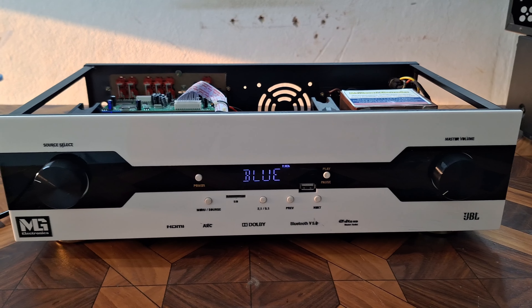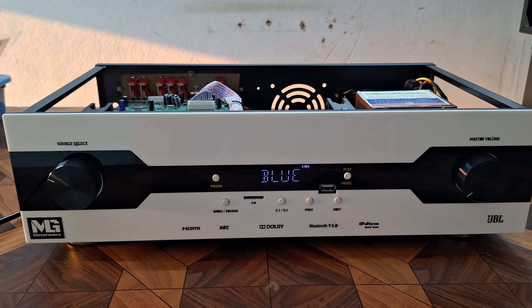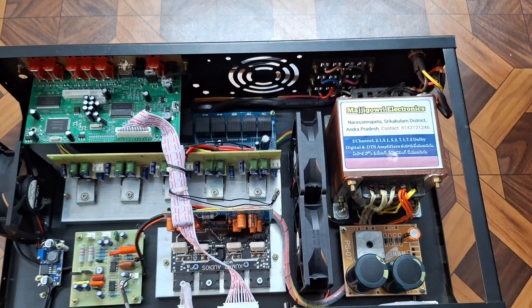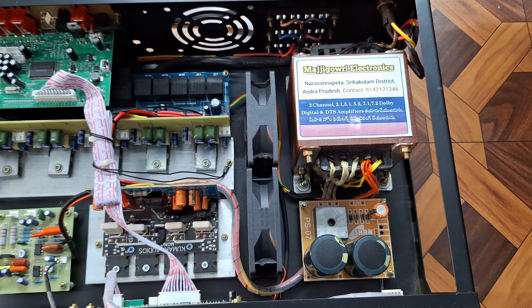This will be designed with components. The Dolby DTS sound will be installed. In the video I will show you the long shot of the amp, for internal and power supply.